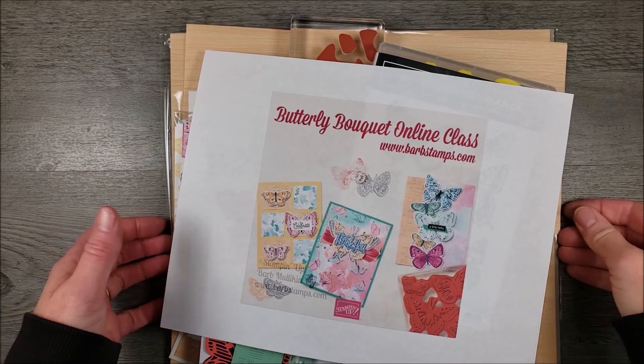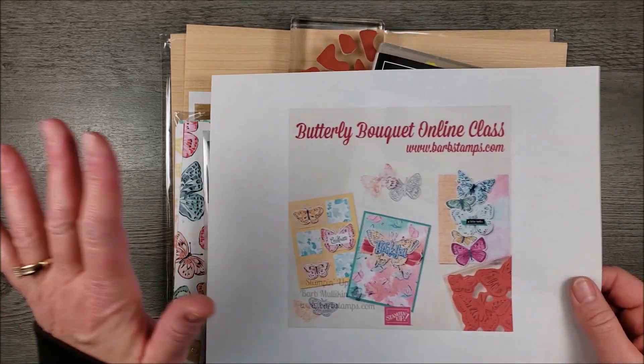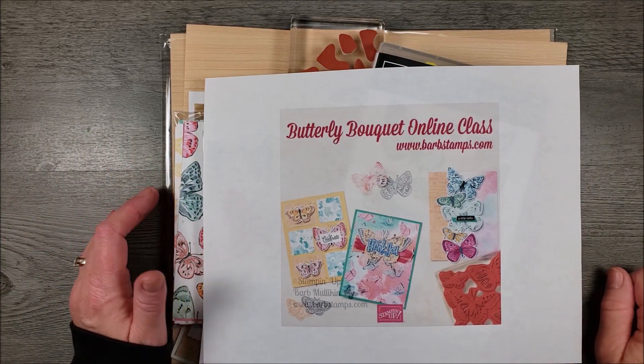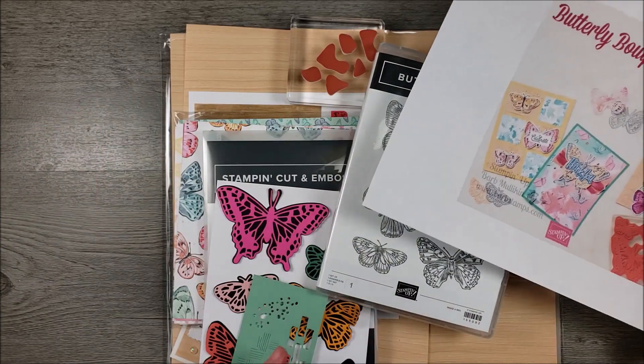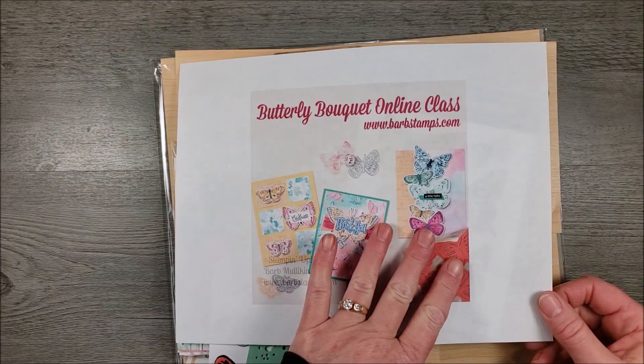Hi guys, welcome to another Barb Stamps video. In this video I'm going to show you an amazing card built with the Butterfly Brilliance collection, but first I want to show you what's included in this collection, give you a little tip for the collection, and talk about my online class.